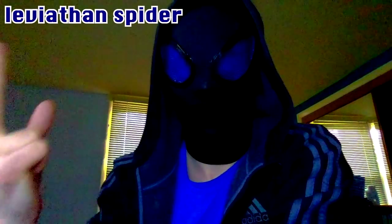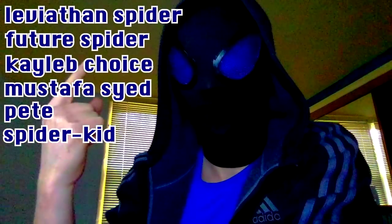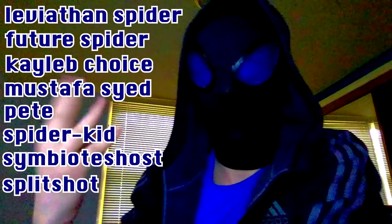That would be Leviathan Spider, Future Spider, Caleb Choice, Mustafa Syed, Pete, Spider Kid, Symbiote's Host, Splitshot, and Tyler.